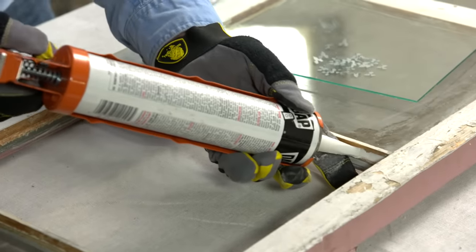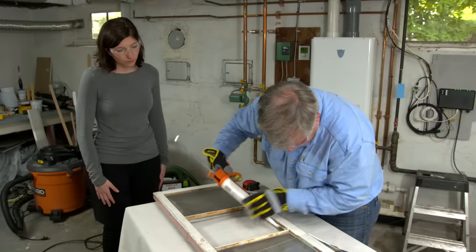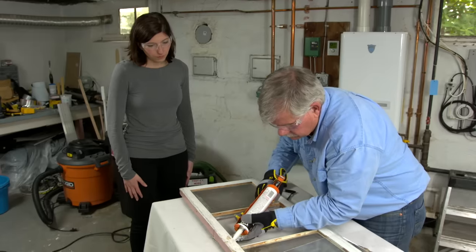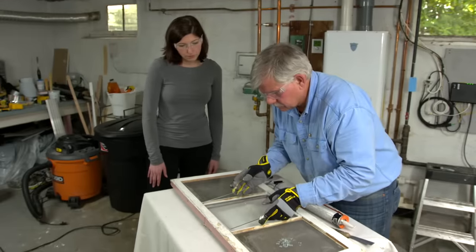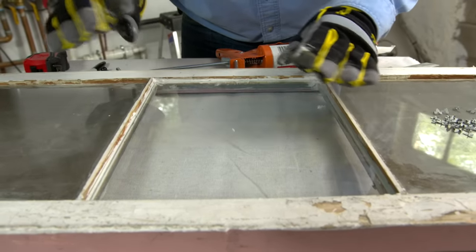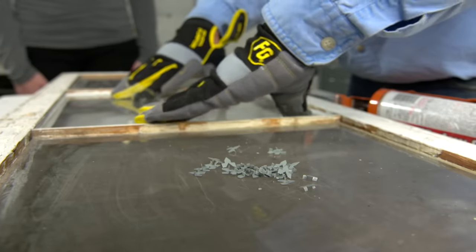We're going to use a latex glazing compound right out of the gun. That way we won't have to prime or seal the wood. Now we're ready to set the glass. I'm going to hold it in and then drop it down gently, working it back and forth. You can see the glazing compound oozing out — just work it back and forth, working that glazing compound down and around.